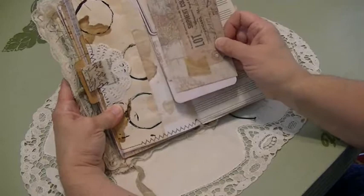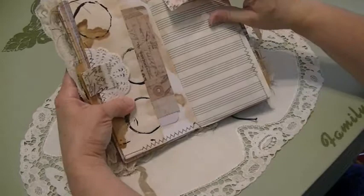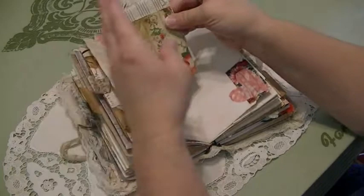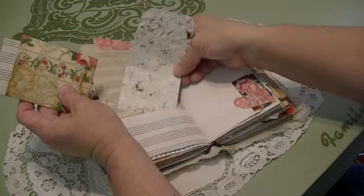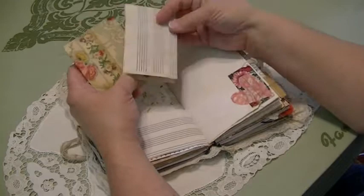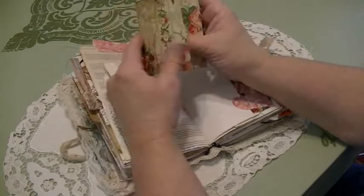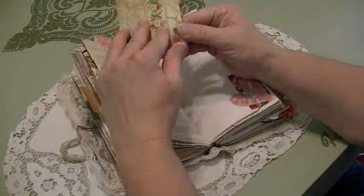Here's a little doily and a tab, and then this tag made from the Memorandum paper, and a tuck spot. Looking back, I glued that — I wish I would have sewn it on instead. Here are two tabs with tickets to journal on from the collection. Here's a small tip-in with a tab on the music paper, put up as a pocket. This is paper I made with my paper-making machine, so I made a tab out of that.